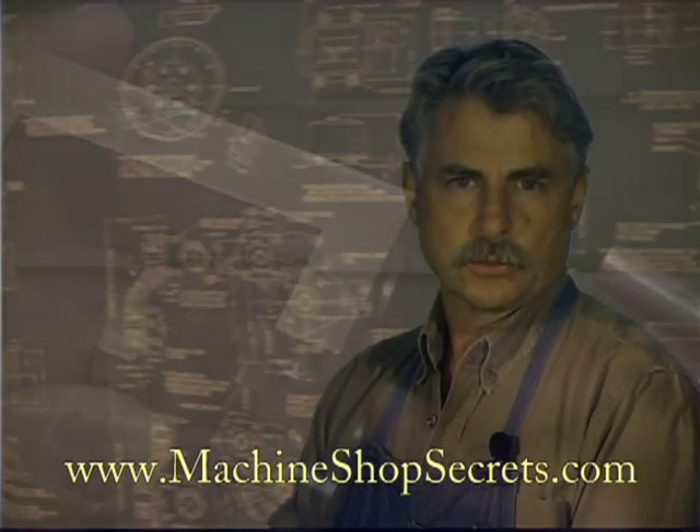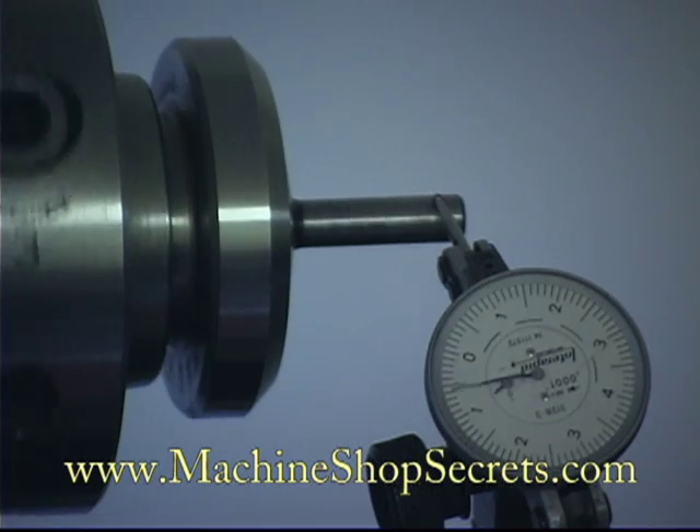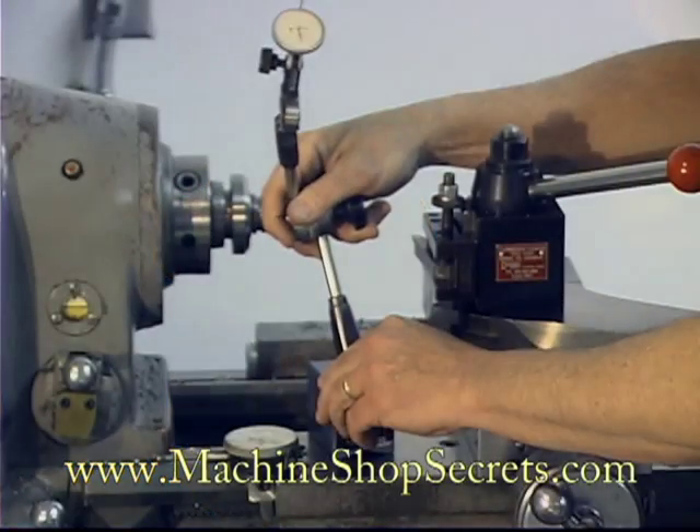Motion would be measured with very different tools. The most important and versatile of these are what's known as dial indicators. The most common dial indicators like this are easy to position.